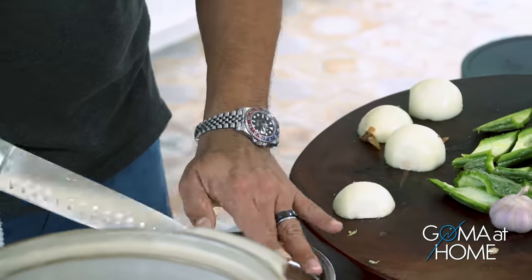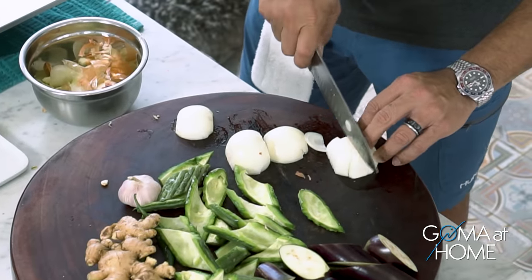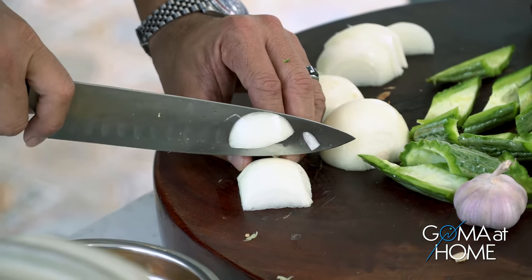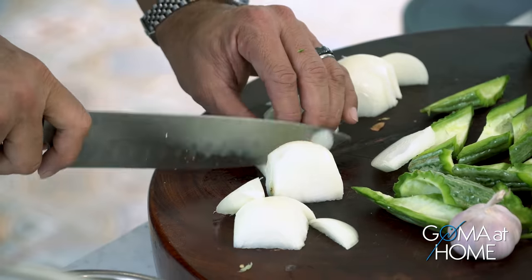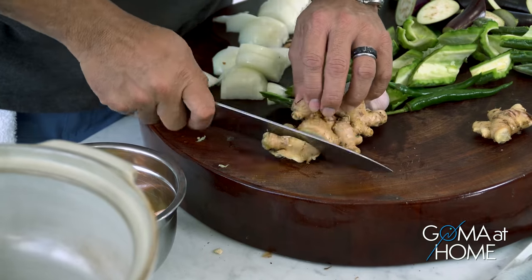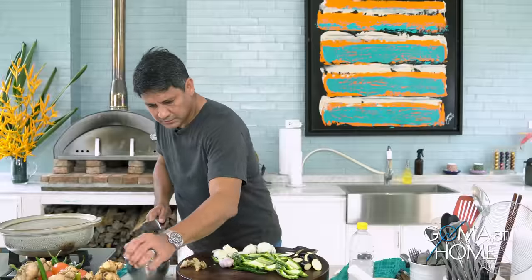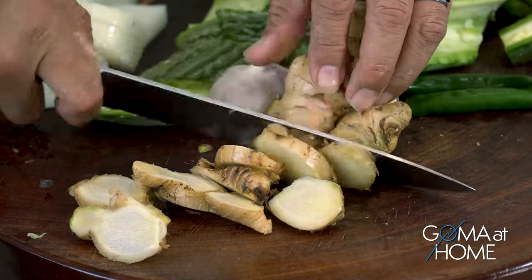We'll cut the onions — not too fine, medium to large size is okay. Then for the ginger, after washing it, we'll cut it into big pieces. Let's add a generous amount of ginger because Paksiw tastes really great with lots of ginger.